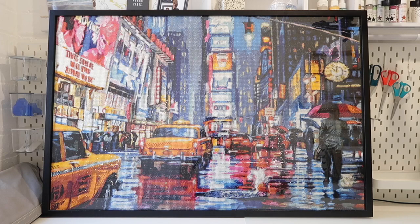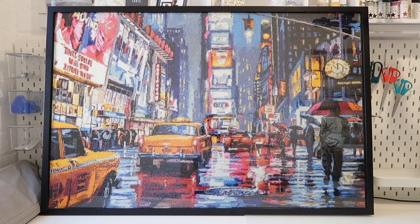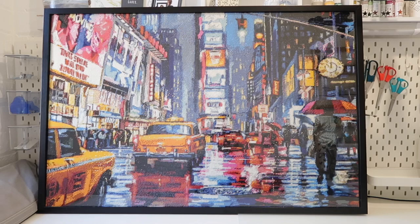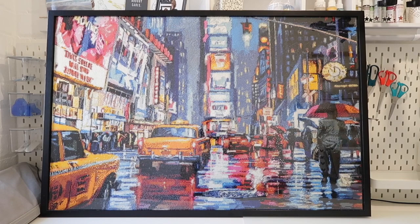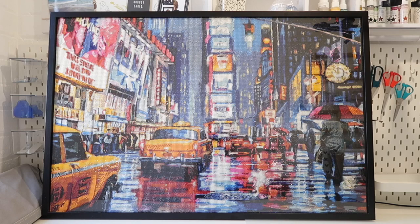The first one is HomFun, or HumFun — H-O-M-F-U-N — also known as the Anna Store. I've only purchased one painting from them, and that is this big 60 by 90, which I have recently framed and I think looks absolutely amazing. I'm really impressed with how it's turned out, and hopefully it's going to go into my daughter's room. This is a full drill, square drill.